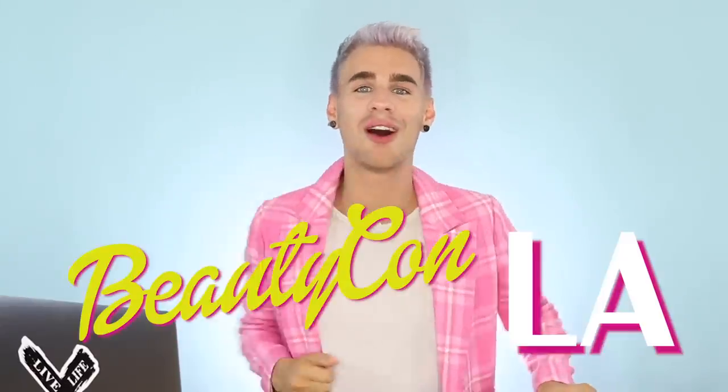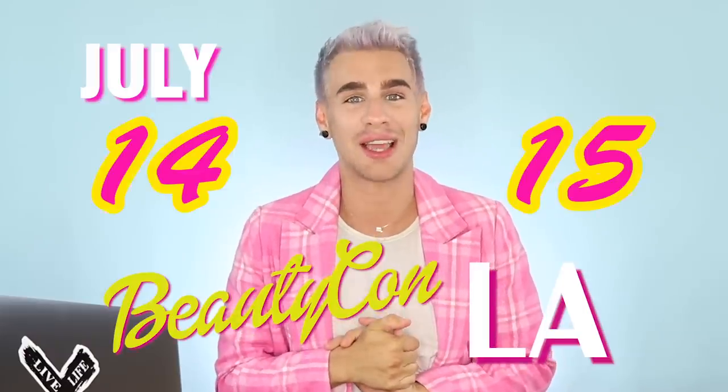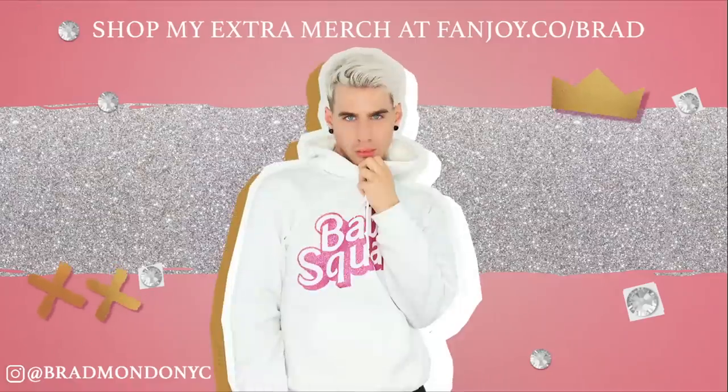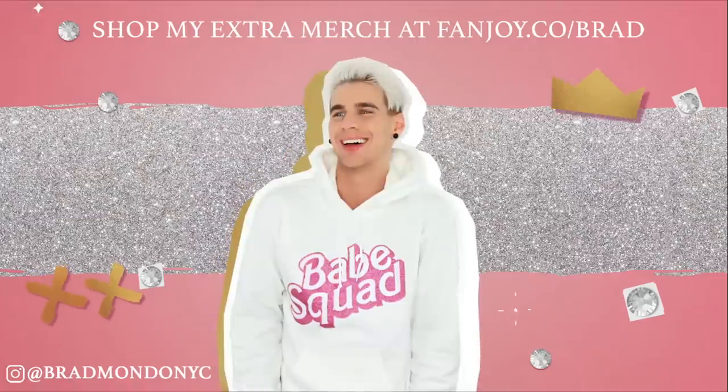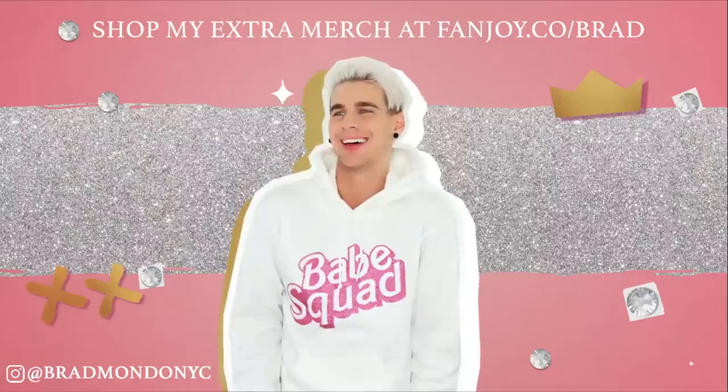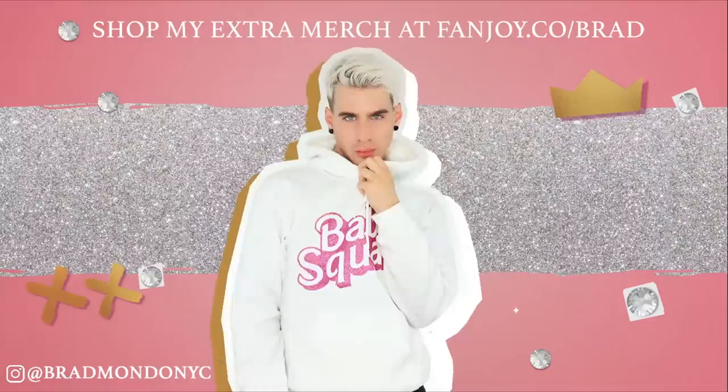If you guys are in the LA area, definitely come and see me at Beautycon. You can come meet me, take pictures — I love meeting you guys so much. You're the most amazing people in the world. I'll be there July 14th and 15th. You can get your tickets — they'll be linked below. Thank you guys so much for watching today. Don't forget to live your extra life, and I will see you all next time. Peace!